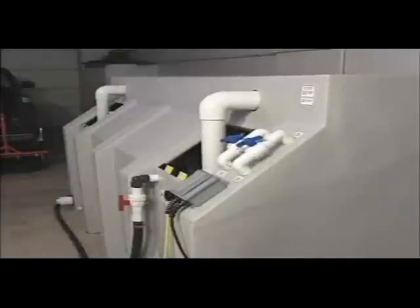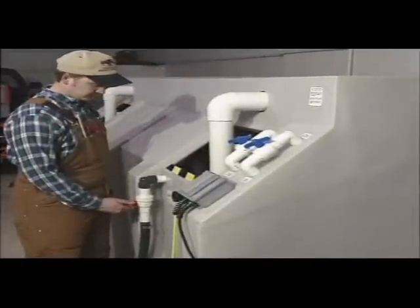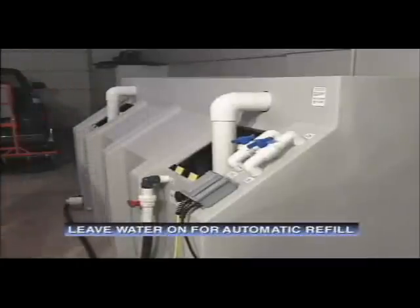If only a single batch of brine is needed, the water supply can be turned off. For automatic fill and refill, simply leave the water supply turned on. Any brine that is pumped out will then be automatically replaced.